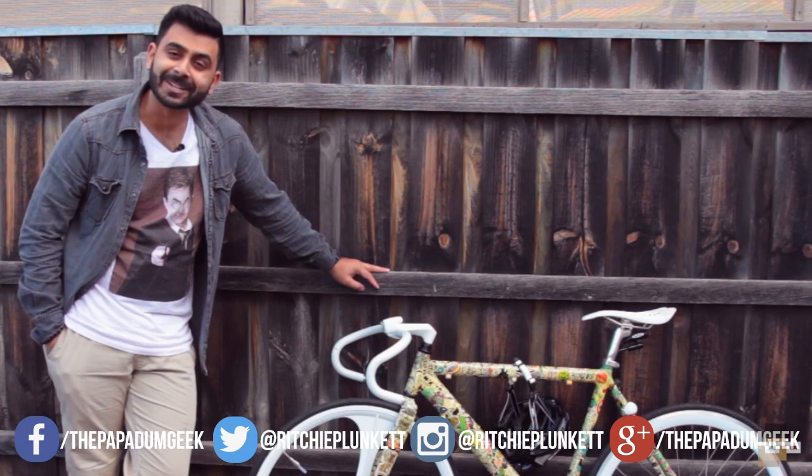Hey guys, how's it going? It's me, Richie Plunga from The Puppet and Geek, and today I've got for you the review of the Interlock.